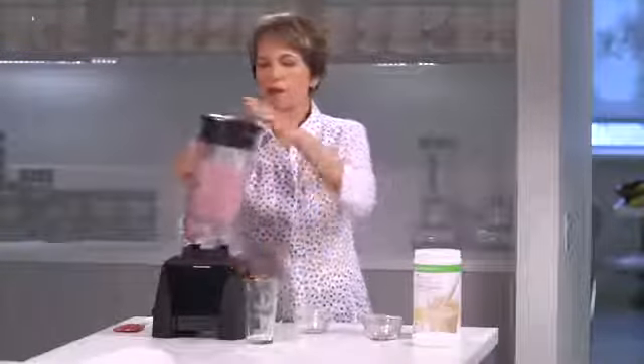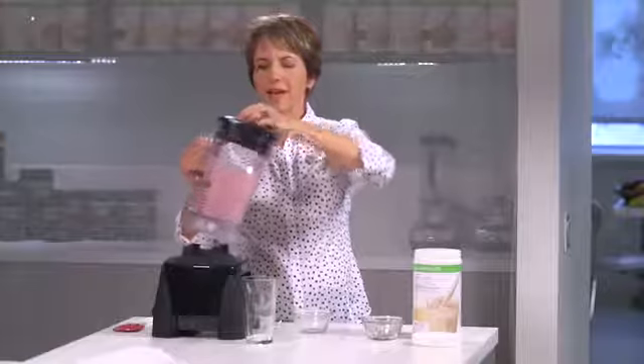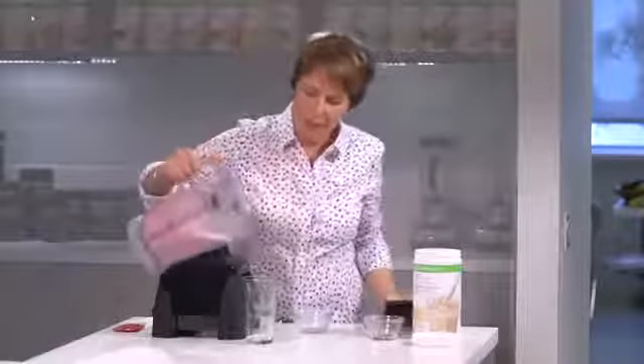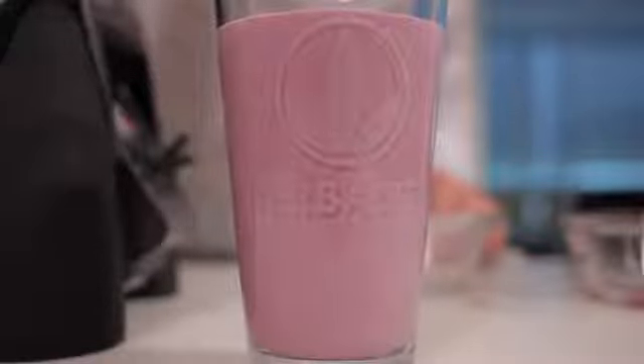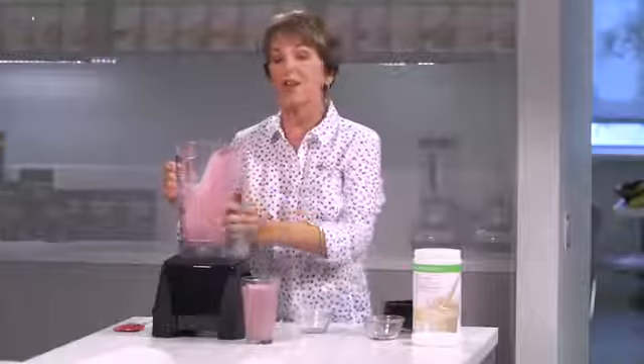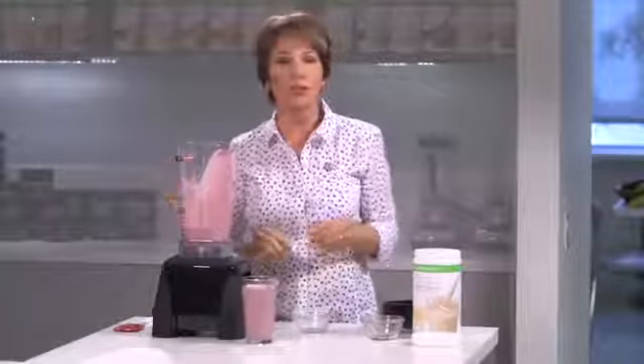Well, that's a pretty color, and it's a great texture too. By doing this I've added maybe about 60 calories, but the bonus is I've also added about 8 grams of whey protein to my shake.